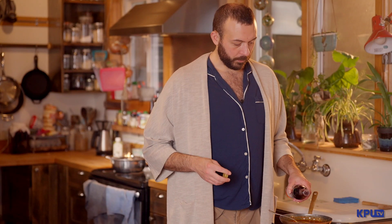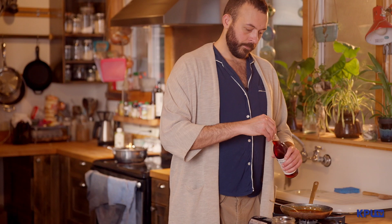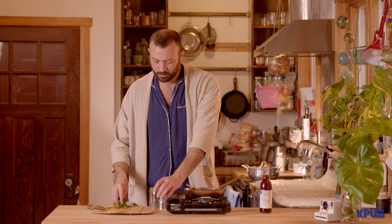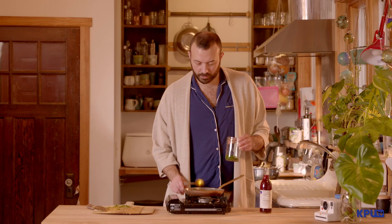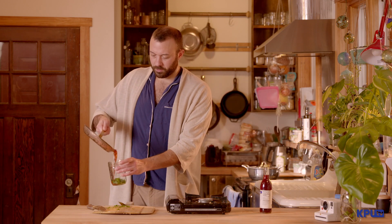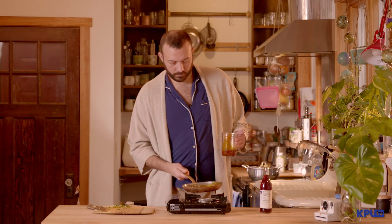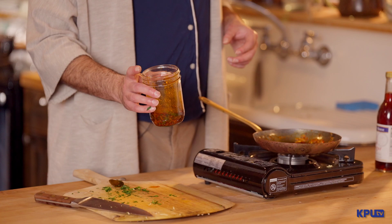I let the oil cook down for about five minutes, just enough to let the flavors come together. Now I'm going to take a little bit of red wine vinegar and just splash it into the pan — not a lot, just enough to add a little bit of bite. Stir it up. I'm going to take our parsley, put it at the bottom of the jar or whatever container this will live in, and then pour the oil into the container and swirl it around. And there we have our vinaigrette.